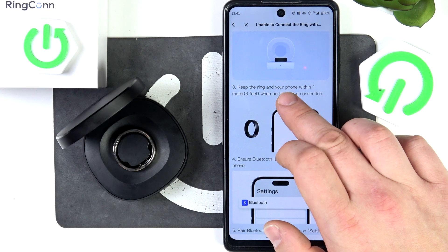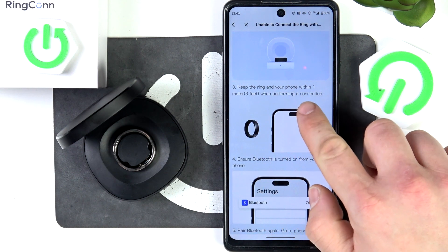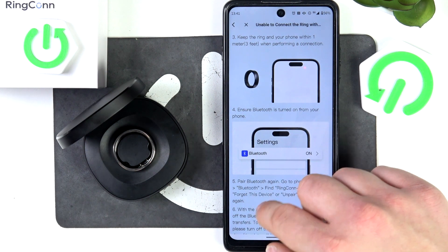Keep the ring and your phone within 1 meter when performing the connection. Ensure Bluetooth is turned on on your phone.